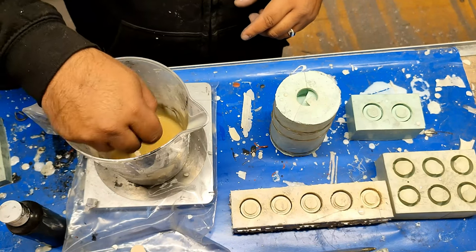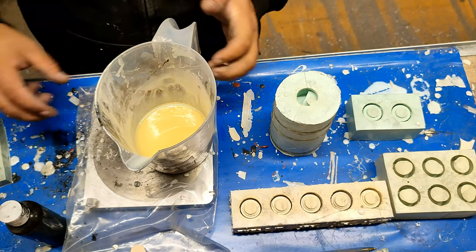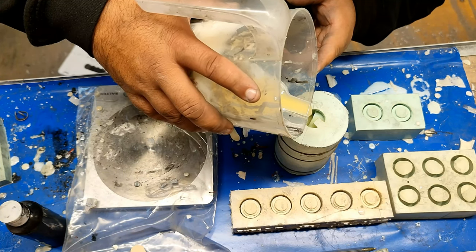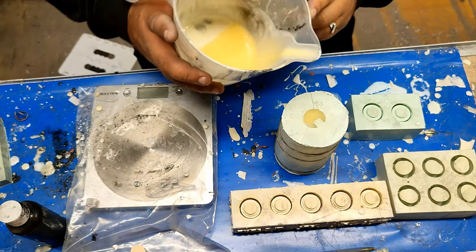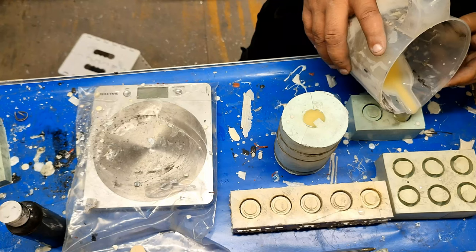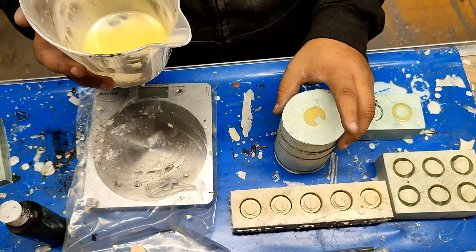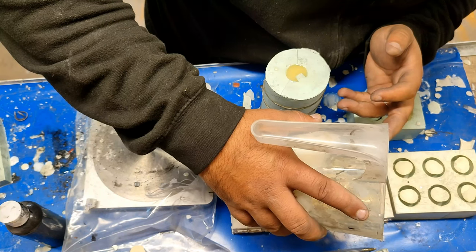We then give that a quick stir to mix it all together. This particular polyurethane liquid plastic has a very slow set time, so you are able to work with it for around 5 to 10 minutes before it starts a thermal reaction. I pour this in here - it's around 30 grams for one of these. It's quite expensive stuff. Because this is a very liquidy polyurethane liquid plastic, it allows very well towards pouring very small or very thin parts.